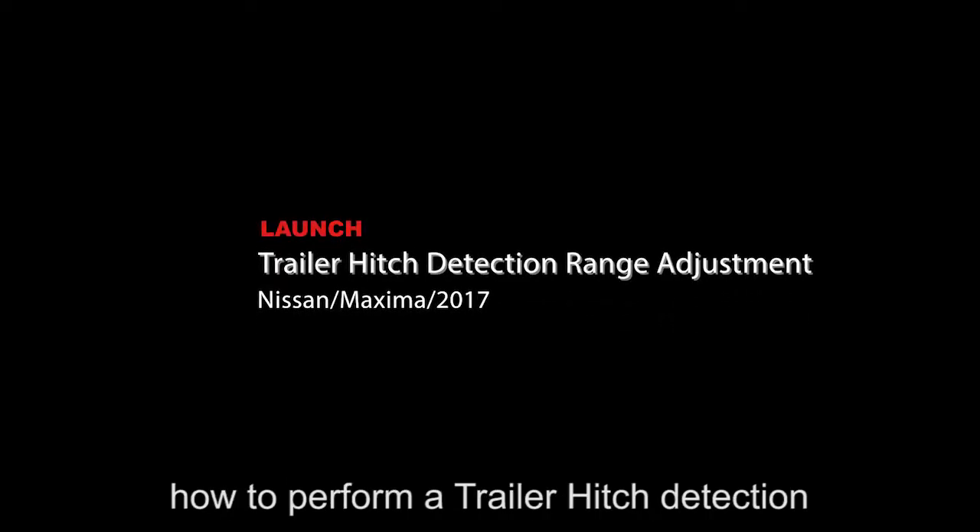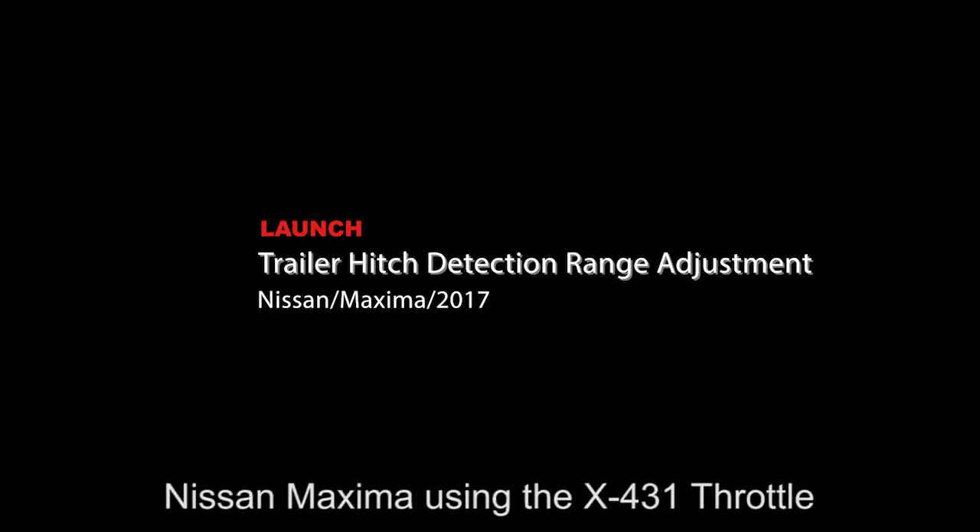In this video we are going to teach you how to perform a trailer hitch detection range adjustment on a 2017 Nissan Maxima using the X431 throttle.